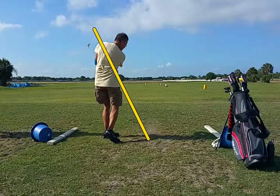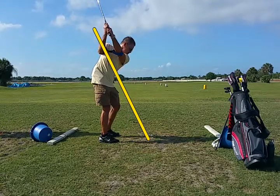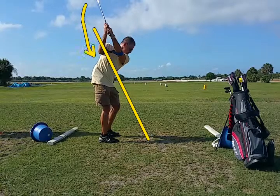So we're going to have to reroute the club so the club head from here routes down and under.